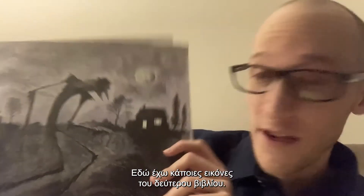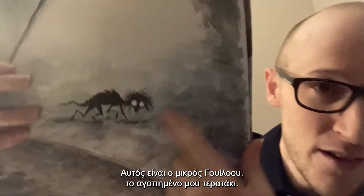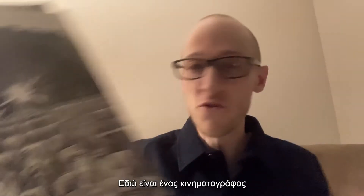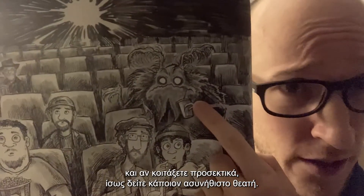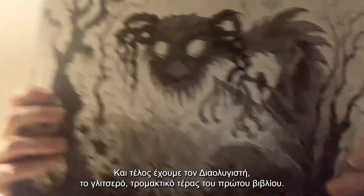Here are some illustrations from the second book, School of Phantoms. Here's a boogeyman right here — kind of scary. Oh, here's Little Willow, who is my favorite little scary monster. Oh, here's a movie theater, and if you look very closely, you might notice someone a bit unusual in the audience. Finally, we have the heckbender, a big scary swamp monster from the first book.